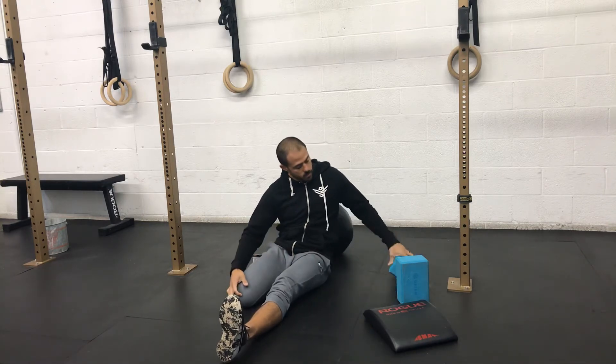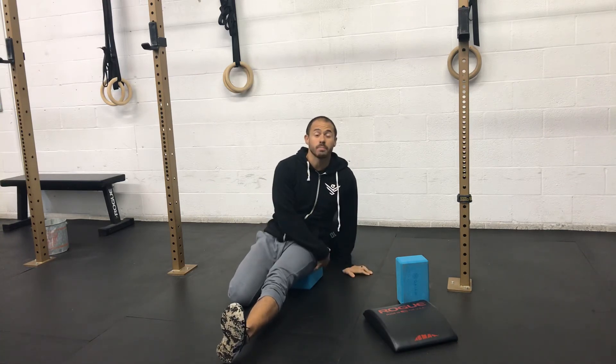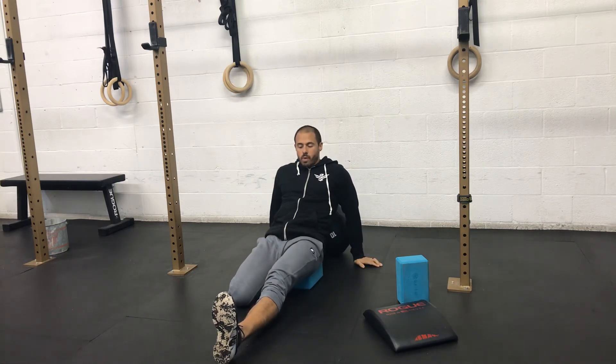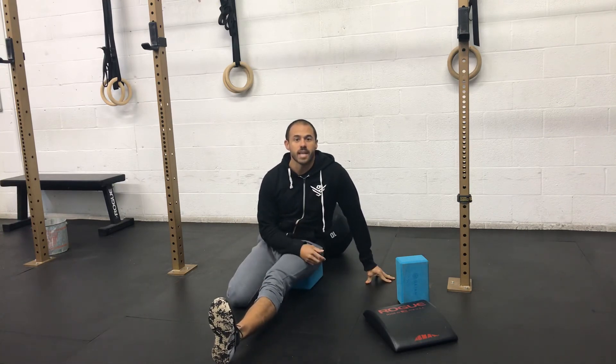Getting into this position can be difficult for some, so simply placing a yoga block or a rolled-up towel underneath the butt of your straight leg will help you out there as well. You do it on one side, then repeat on the other. And that there is the half saddle.